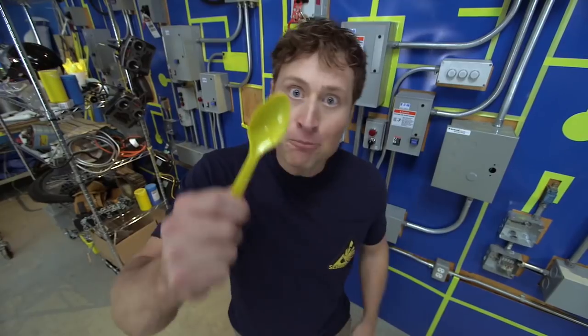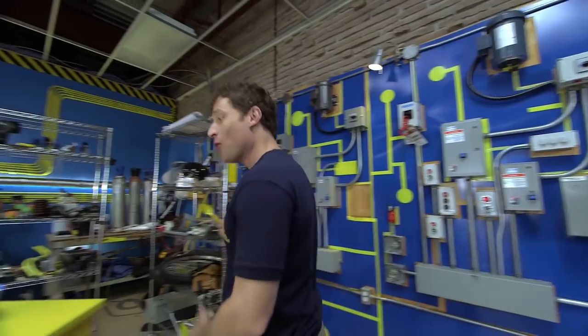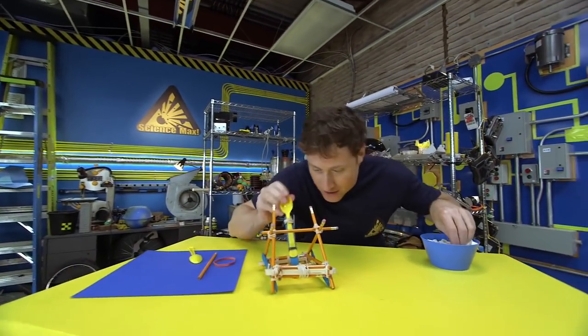Welcome to Science Max Experiments at Large. I'm Phil McCordick and today we're going to be building one of the most devastating, one of the most powerful machines known to medieval man using a plastic spoon, among other things. We're going to be building a catapult.